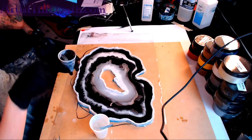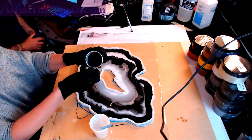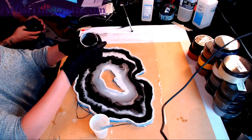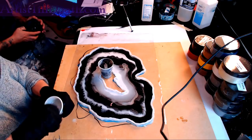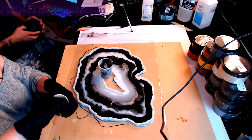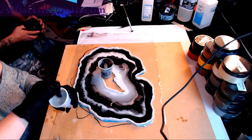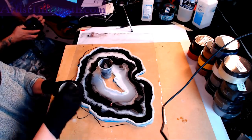How long does this resin take to set? I think yesterday it set within an hour, and this is already starting to get warm. But I want it to start to thicken up a tad more before I lay on another layer. I have this thickening agent that I meant to use but haven't, because I don't know how much goes into it.